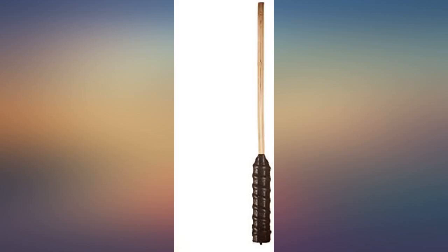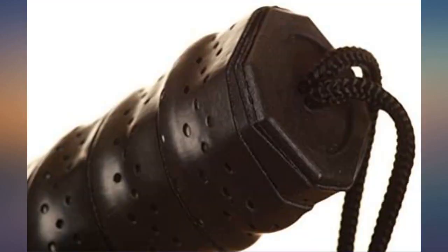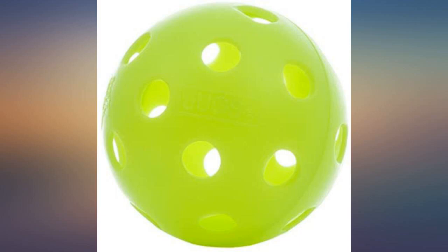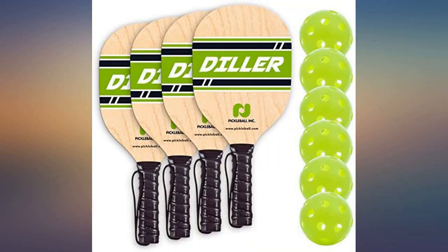In our neighborhood, a new pickleball court was built. Our teenage granddaughters are always kept busy with outdoor activities when they visit us. They wanted to learn to play pickleball. This set was perfect as it also came with instructions on how to play the game. We enjoyed learning and playing with the grandchildren. This set might not be good enough for professional players, but it's good quality for fun with the kids.